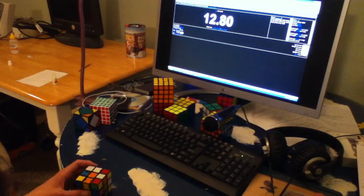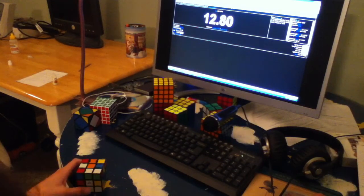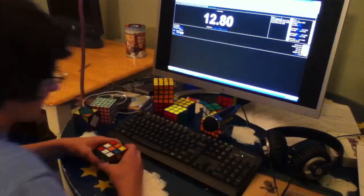Pretty good. U-prime LD, insert left. Wait, wait, what's your orientation, man? White front orange top. U-prime LD, insert left.